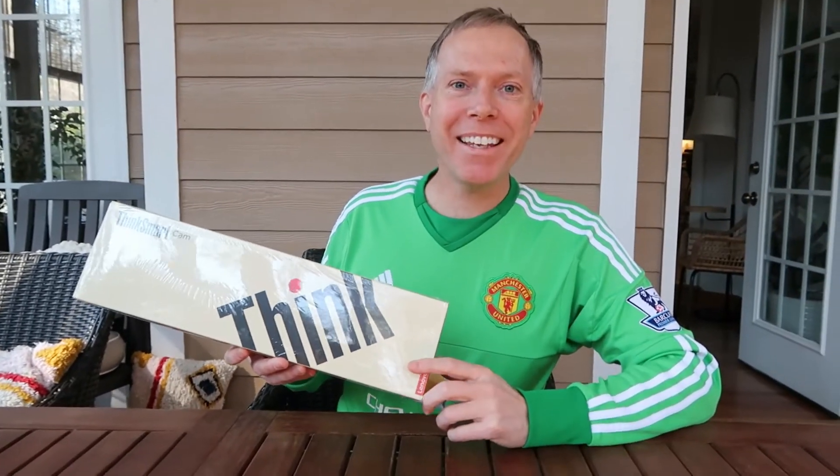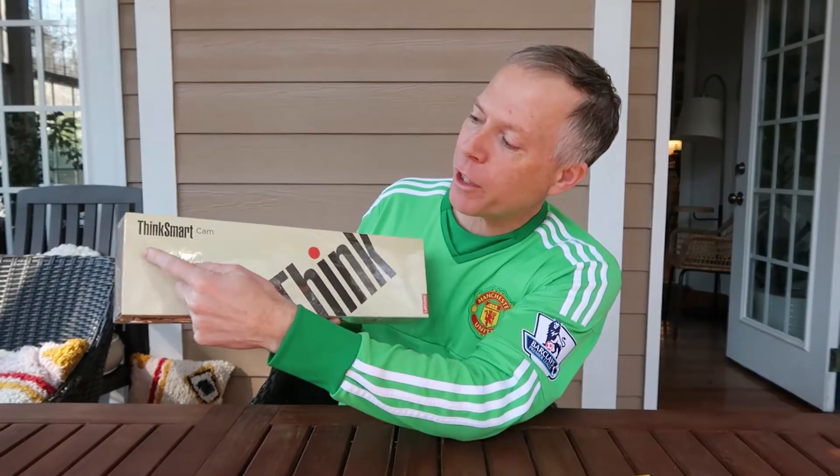Hey everybody! Thomas Vanderkin from the Vanderkinverse, back again. This time I've got the Lenovo ThinkSmart Cam.